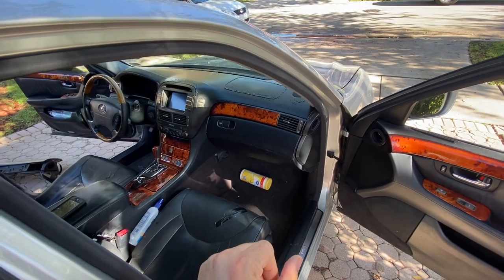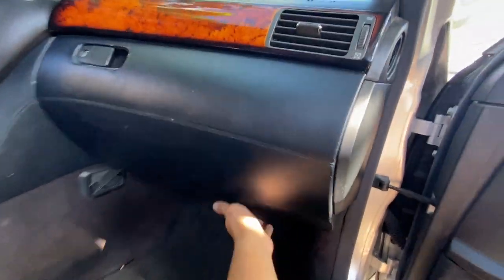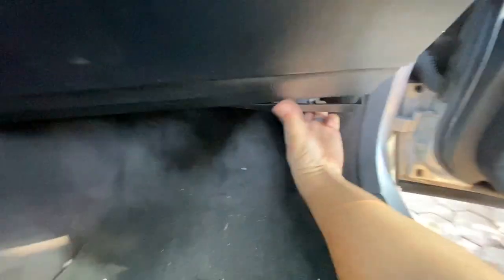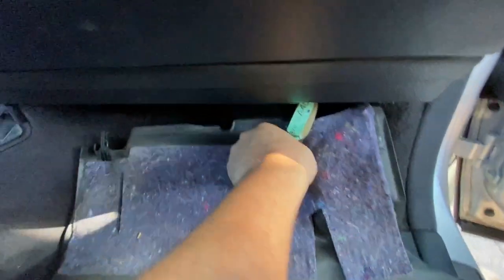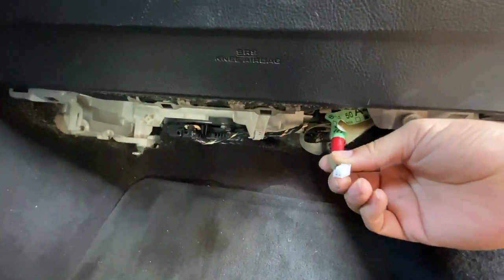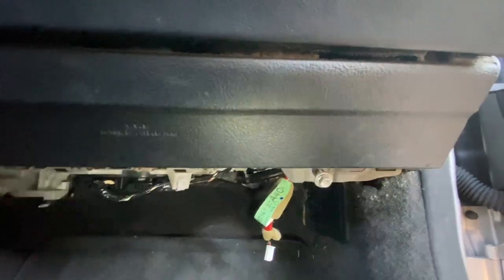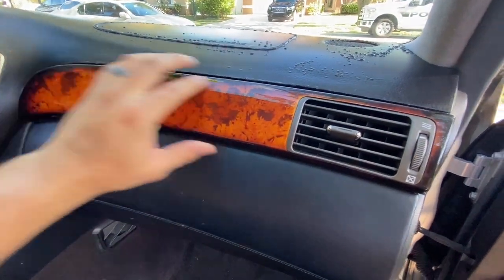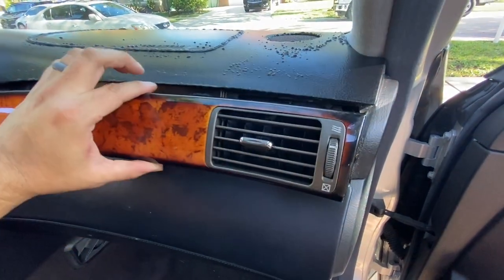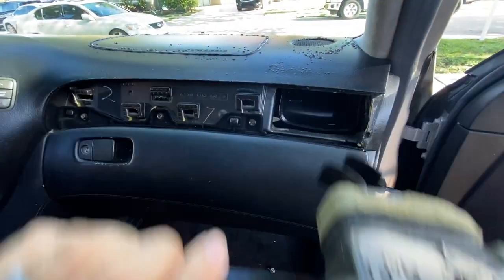First thing you're going to do is remove the glove compartment. Underneath there's a panel you can pull out with your hands. There's a light source right there, so go ahead and unplug that light source plug. After you unplug it, there's a 10mm bolt here that you want to take out. Save all your bolts. Next, remove this trim — you can pry it out with your fingers from the side. It has some prongs you just need to yank out. Do it nice and slow because you do not want to break this.